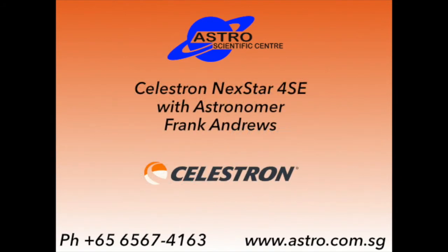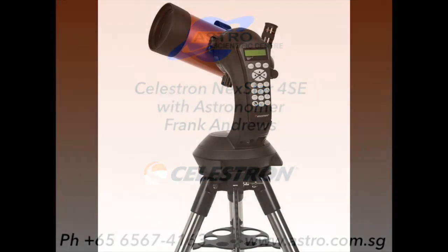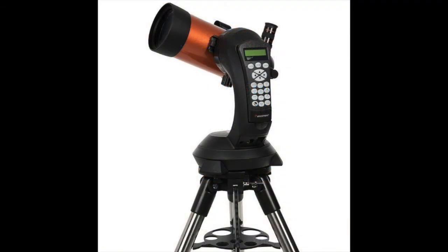My name's Frank Andrews, and I've been an astronomer here in New Zealand for the last 50 or so years.